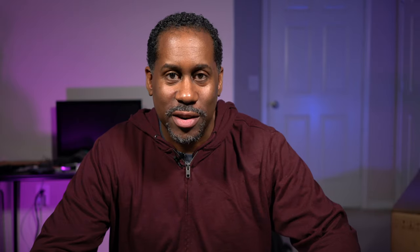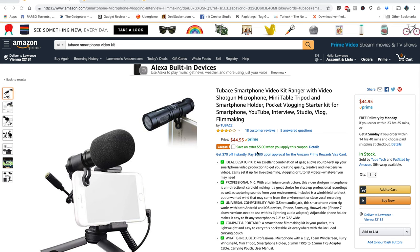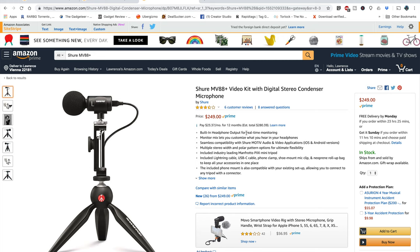The last good thing I want to mention is that all the pieces work really well together. The microphone, the phone clip, and the mini tripod all work well, and the microphone works surprisingly well especially considering the price. At the time of this video, the kit was only $44.95. Most clip-on or plug-in smartphone microphones generally cost more than that on their own, with name brand ones running around $60 to $70.